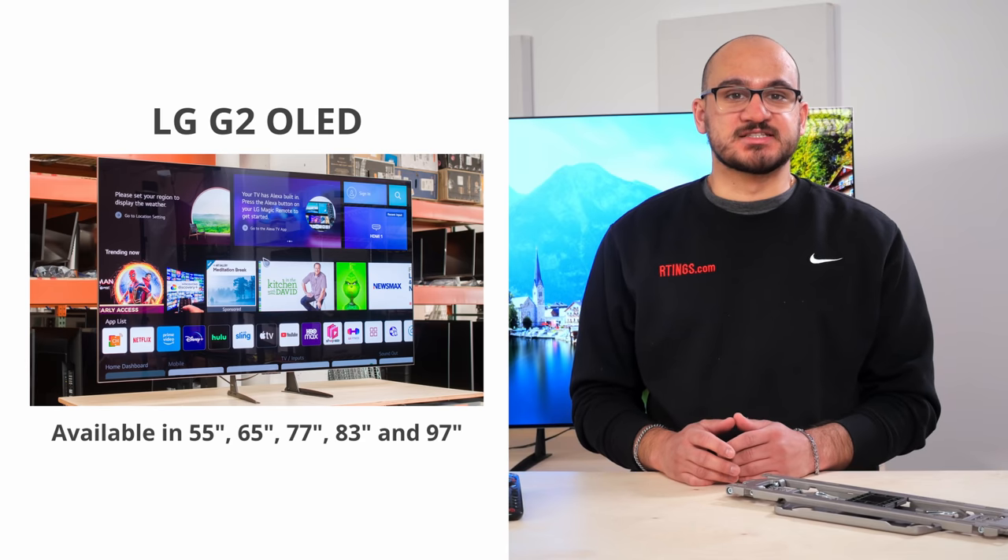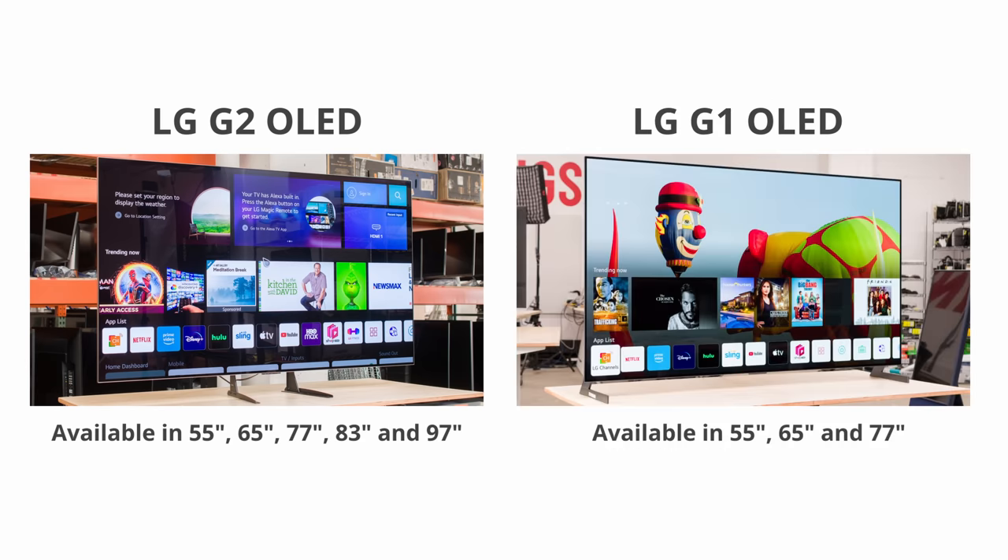We bought and tested the 65-inch model and we expect the other sizes to perform similarly. This TV is the successor to the LG G1. It sits above the LG C2 in LG's 2022 OLED lineup.